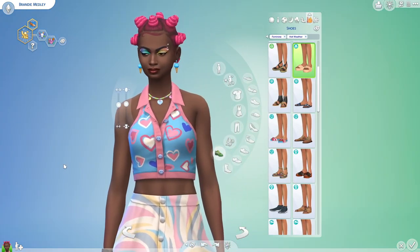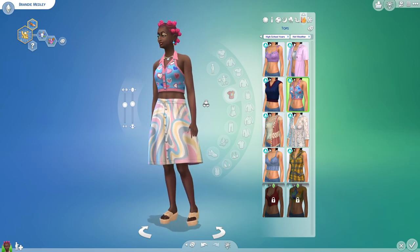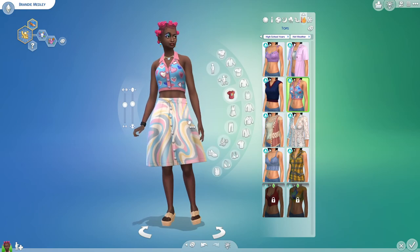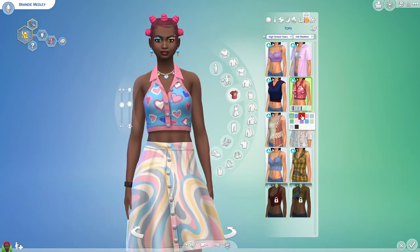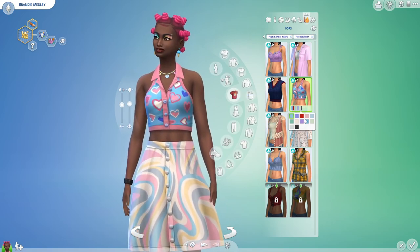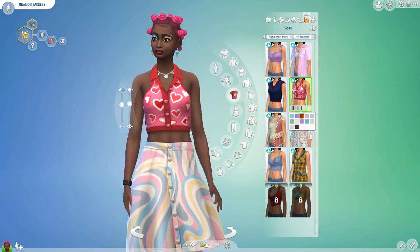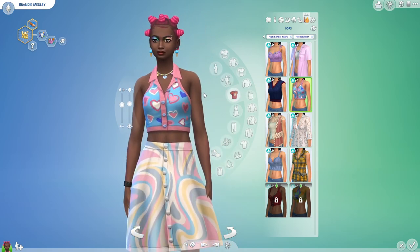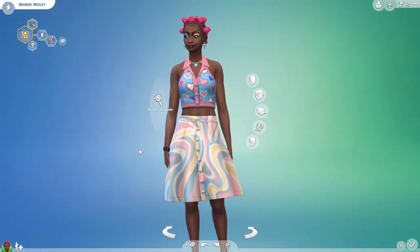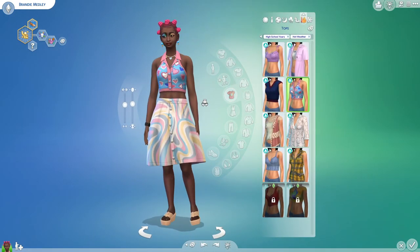There's just some really nice stuff in High School Years. I did say I was going to make more teens based on pride flags once I got the High School Years pack, and I do have it now, so I guess I should do that soon. This would look really cute on a lesbian sim. This makeup would actually be pretty good for pride flag sims, so keep an eye out for that.